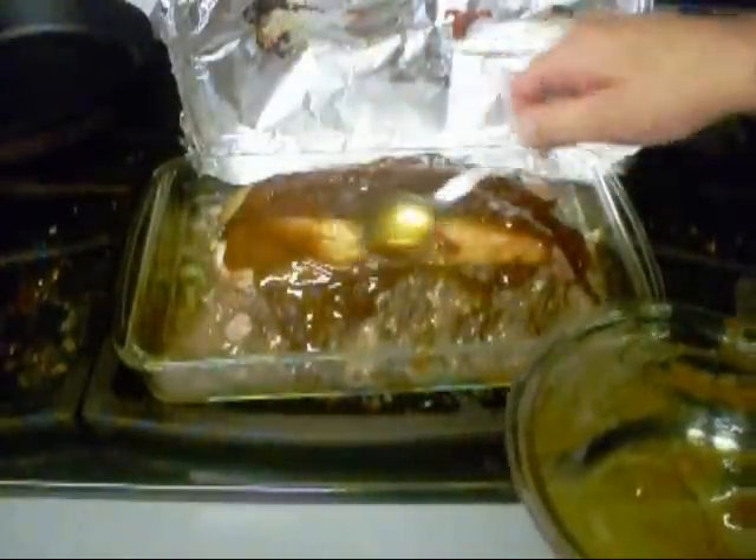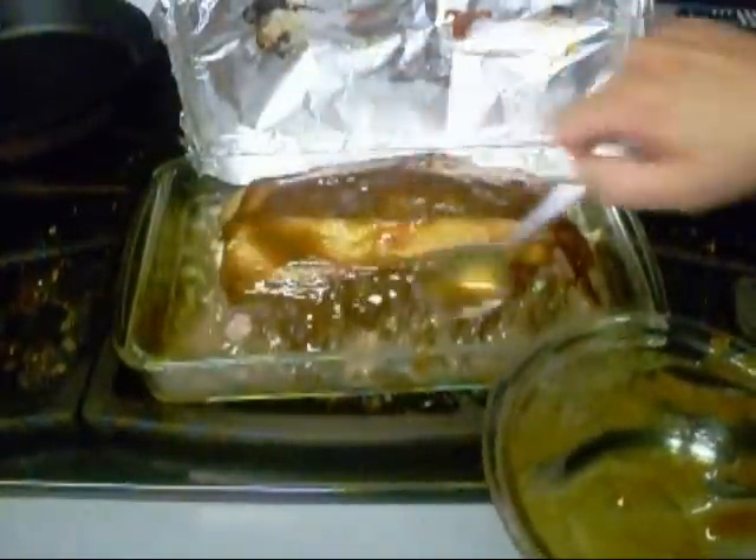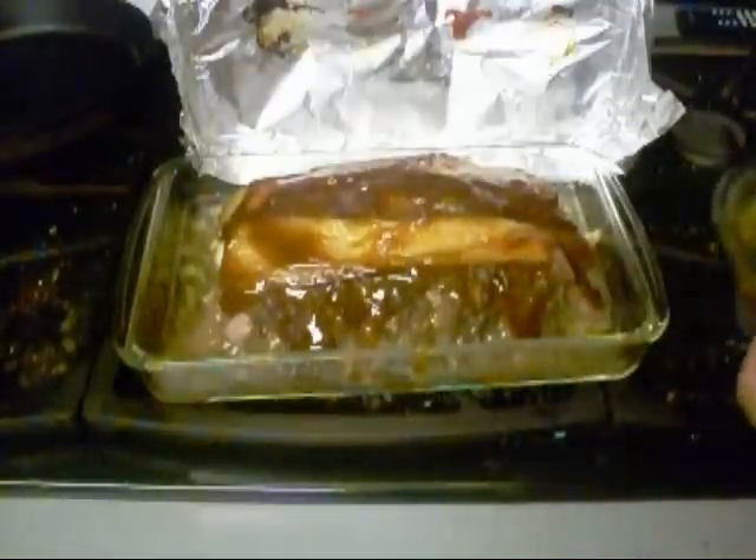I'm going to put this back in the oven uncovered.